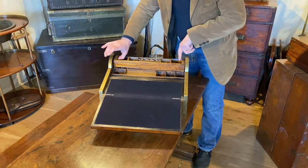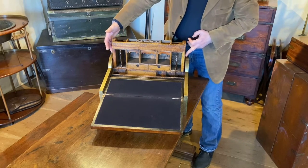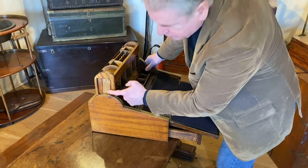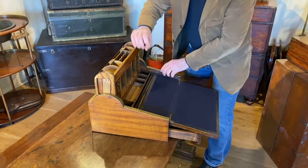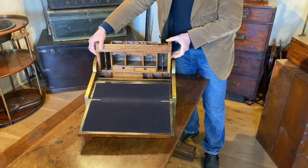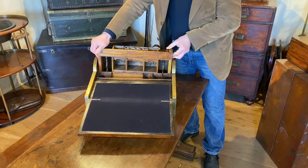Put our fingers into these little thumb holes here and lift up this jack in the box. Now on either side of this jack in the box — let's turn it around so you can see — you've got a little sprung wedge, and that when you lift it up locks the jack in the box up into position. And then to close it you've got to push the wedges in and drop it back down again.